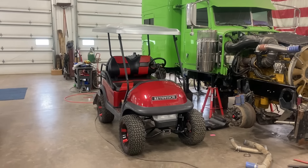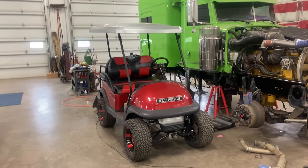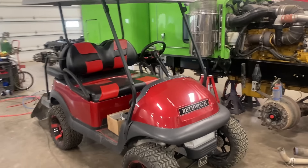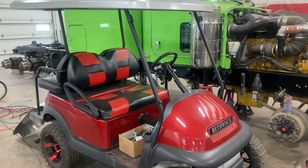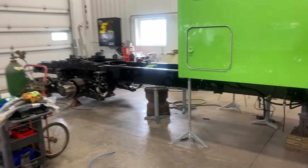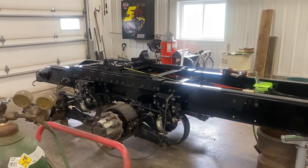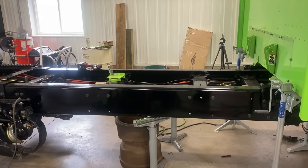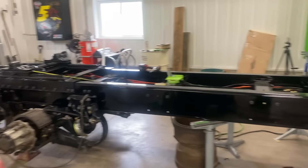I've got a golf cart to fix. The front end is a little loose on it, so we're going to get that fixed and get that back to Bill, Luke, Fred, and Sarah — the owners. We hauled that back from Tennessee for them. We're alive and well. We just got deck plates measured, that sent off, and we're going to keep going on it.